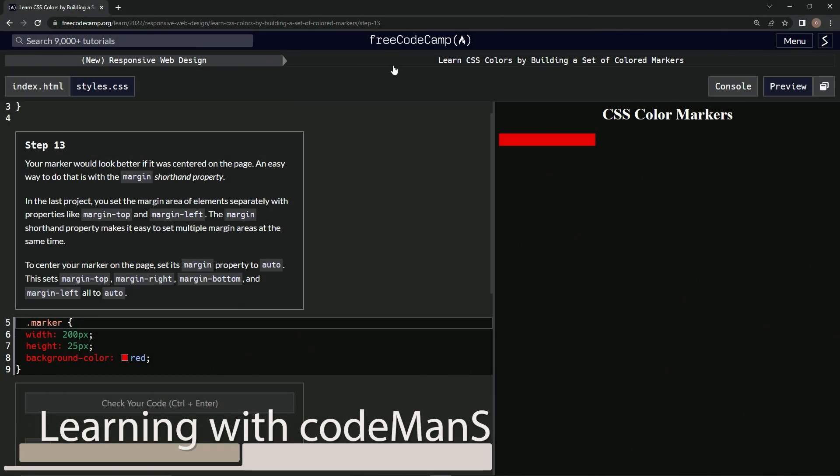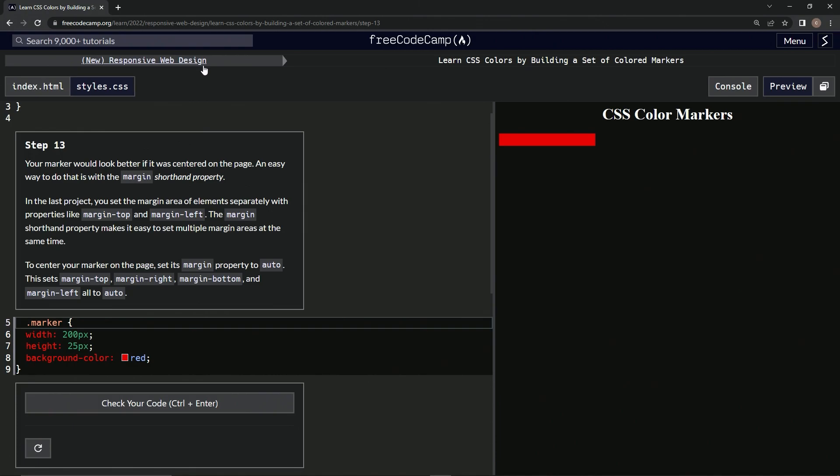We're doing freeCodeCamp's new responsive web design: Learn CSS Colors by Building a Set of Colored Markers, step 13. Our marker would look better if it was centered on the page. An easy way to do that is with the margin shorthand property. In the last project we set the margin area of elements separately with properties like margin-top and margin-left.